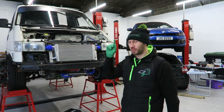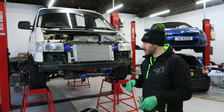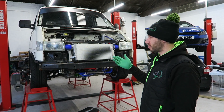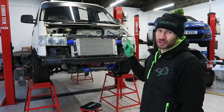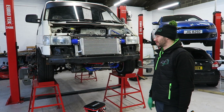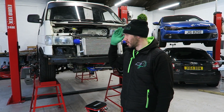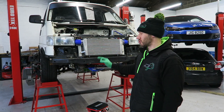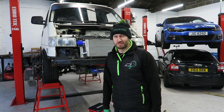Next step before we put it on the dyno, we're going to have to do the tracking on Tom's van. We had a look and the wheels just didn't look right. Tom mentioned he hasn't had it done before. We hooked up the Corgi system and it turns out he's got about eight millimetres of toe-in on the front, which means the van would want to wander on the rollers. So first thing is we'll get the tracking done so we're ready.